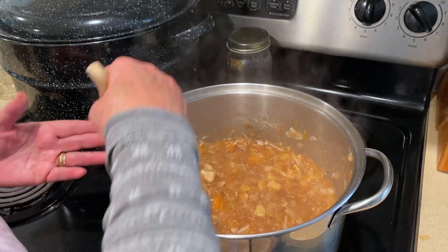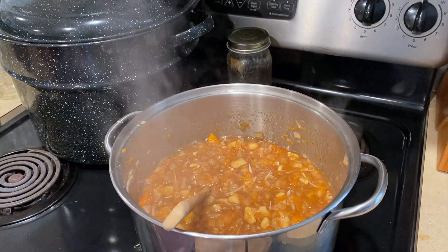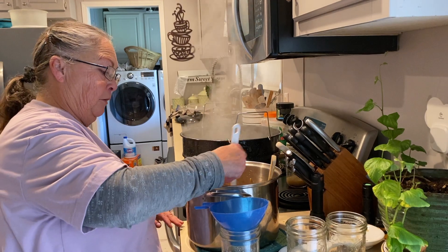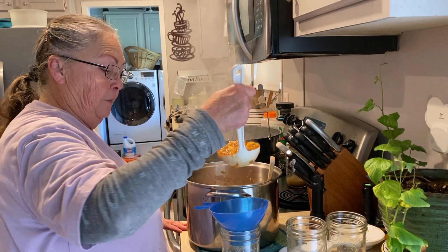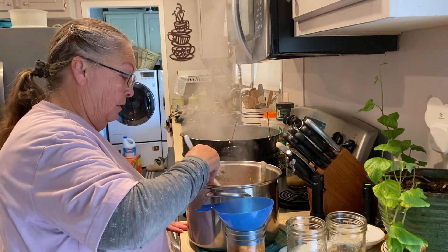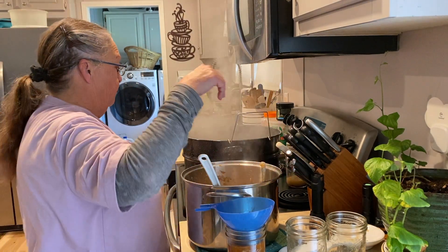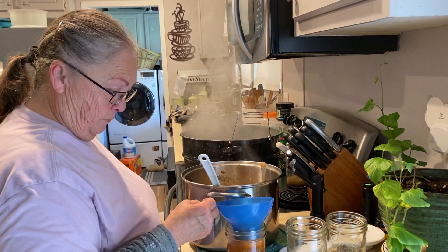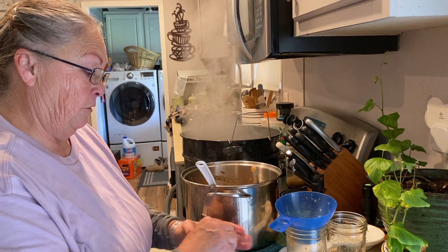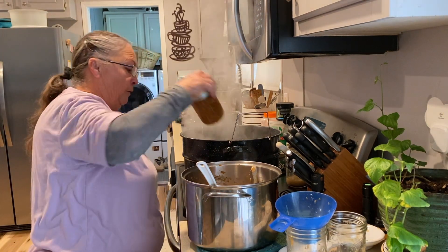I have my canner coming up to heat right now, and it's starting to get thick. I'm going to go ahead and remove this from the heat so it doesn't continue to cook. I'm going to start loading the jam into pint jars, leaving a quarter inch headspace. Take a paper towel or cloth moistened with vinegar to make sure there's no food on the rim, fingertip tighten, and these are going to get loaded into your canner.